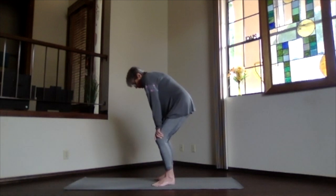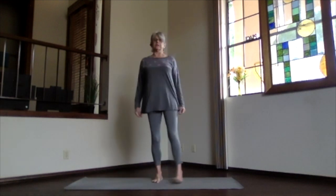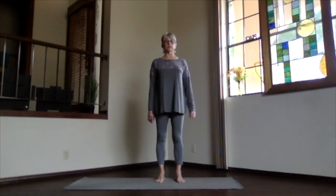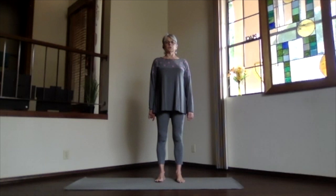The next time you're rounded forward, just roll yourself back up into Mountain Pose. Again, just pause there — realigning, repositioning, closing your eyes, feeling that circulation deepening inside. Breathe deep, let the tension go.